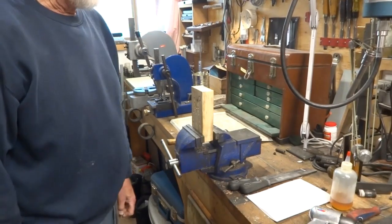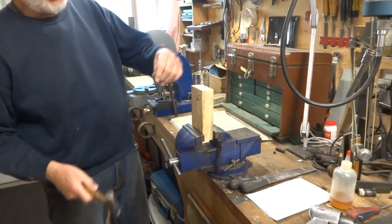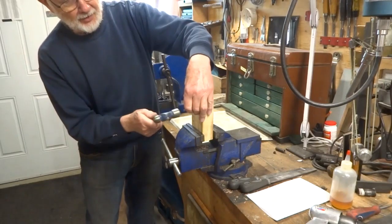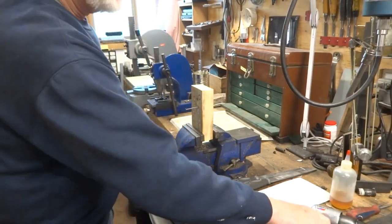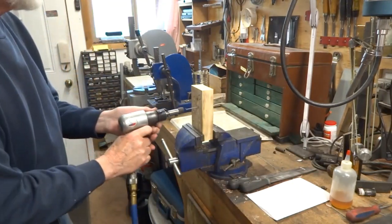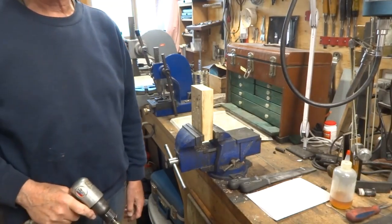So if you don't have an air nailer but you do have an air hammer, you can still use it as an air nailer. You have to start the nail a little bit, then take your air hammer and it all goes in just like that.